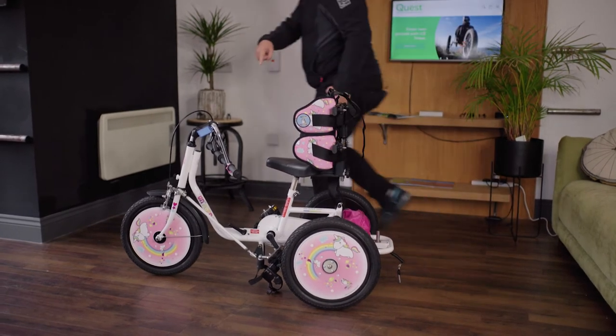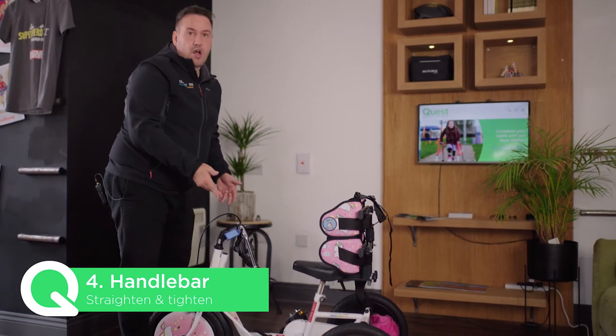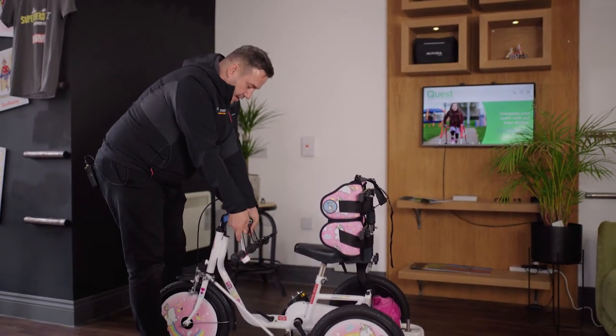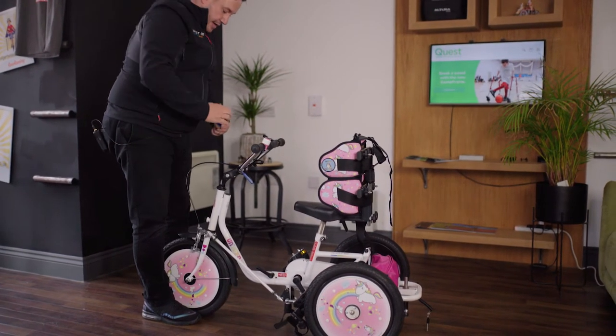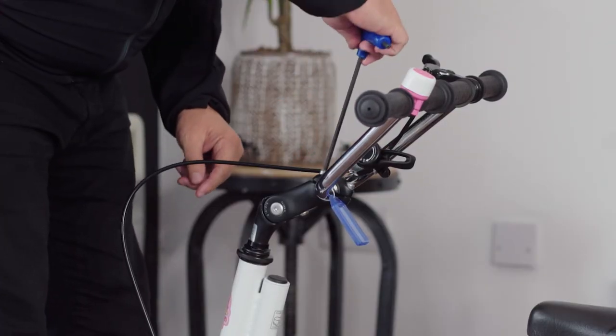Because of packaging, your handlebar won't be completely straight, so when you take it out of the box you just need a slight adjustment with your allen key. We just make the handlebar nice and straight, bring it up to the required angle, and with an allen key we can tighten it in the middle and tighten the angle up on the handlebar.